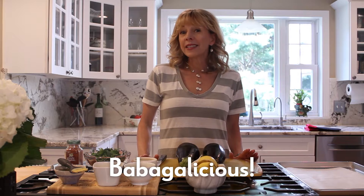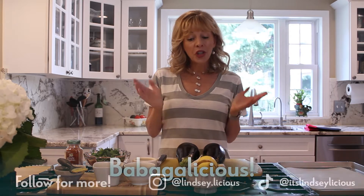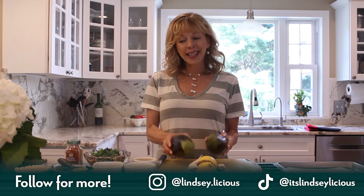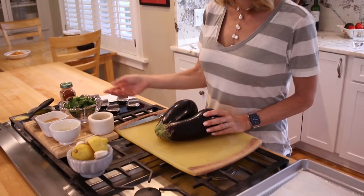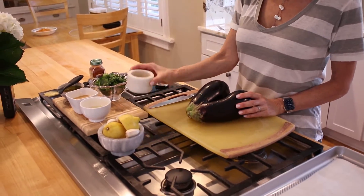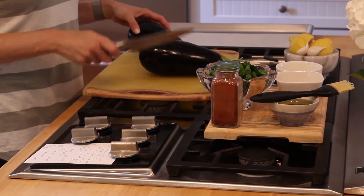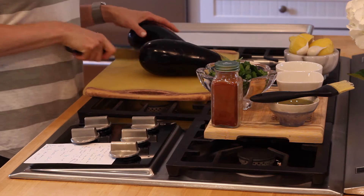Today we're going to make delicious baba ganoush, which is a spread — a Greek spread — that uses eggplant, tahini, garlic, lemon, parsley, olive oil, cumin, and sea salt.